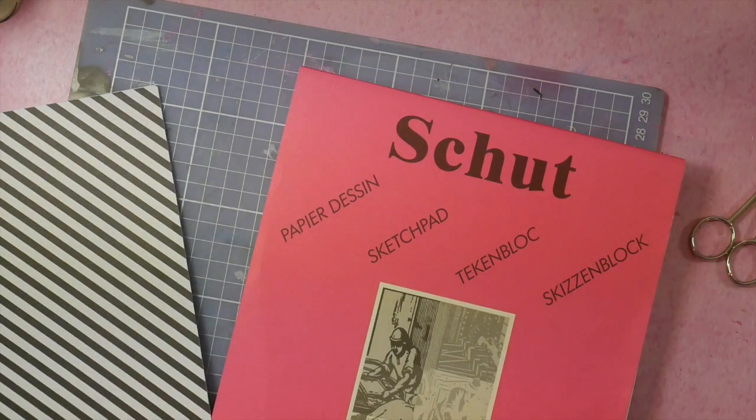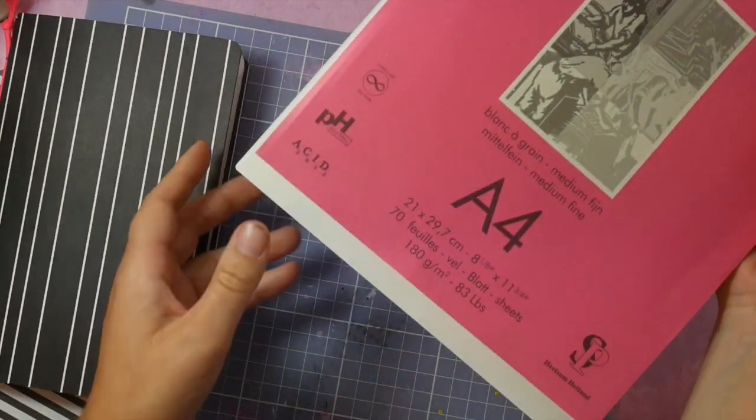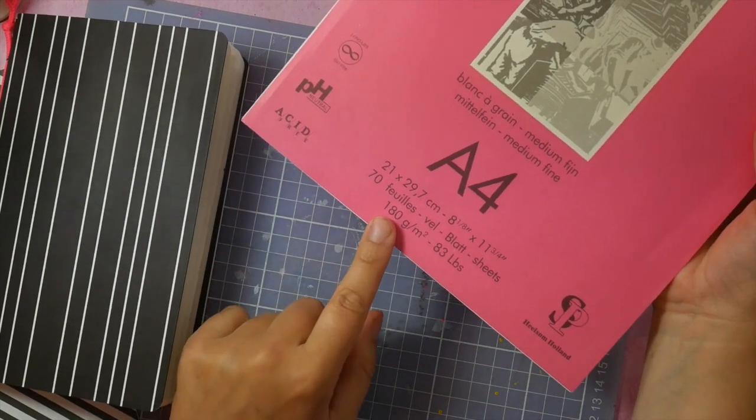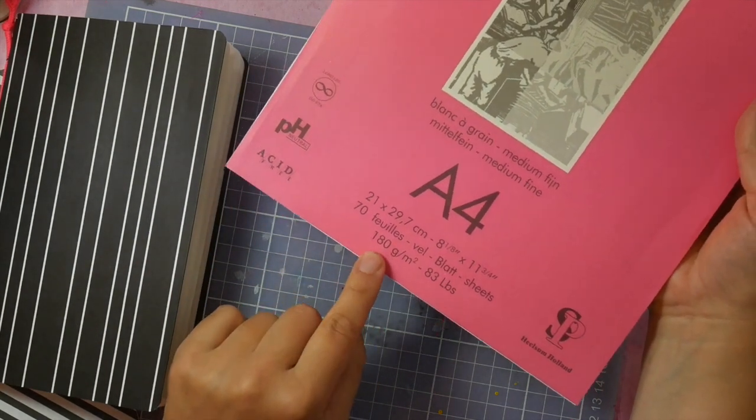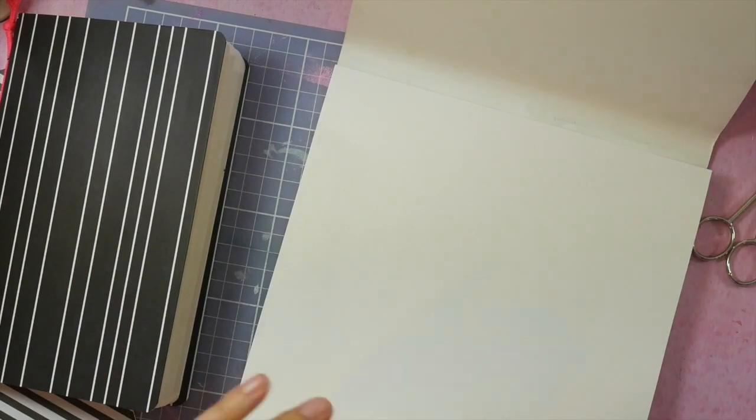For our journal, you will need eight sheets of A4 sketching paper, preferably a thick sketching paper, like for example 180 grams paper, eight sheets.